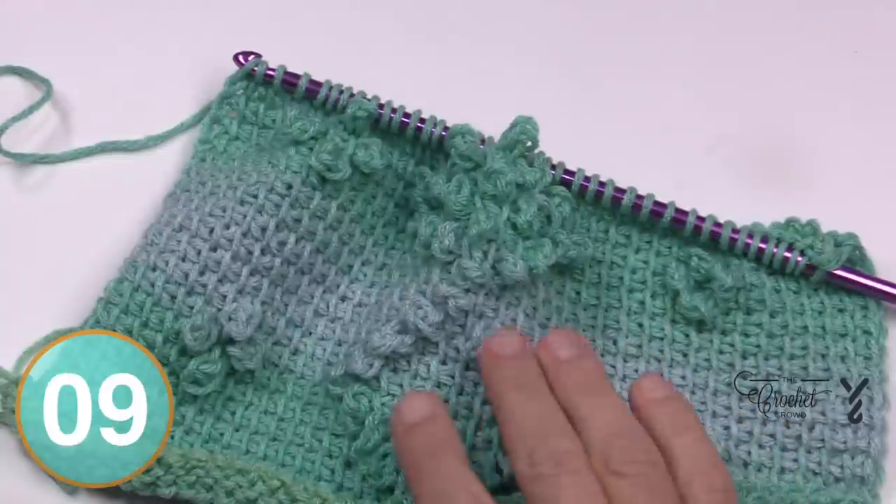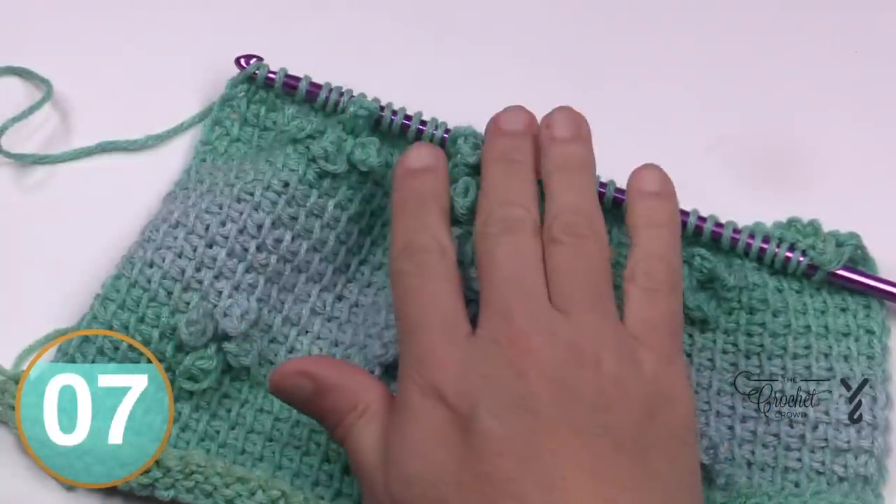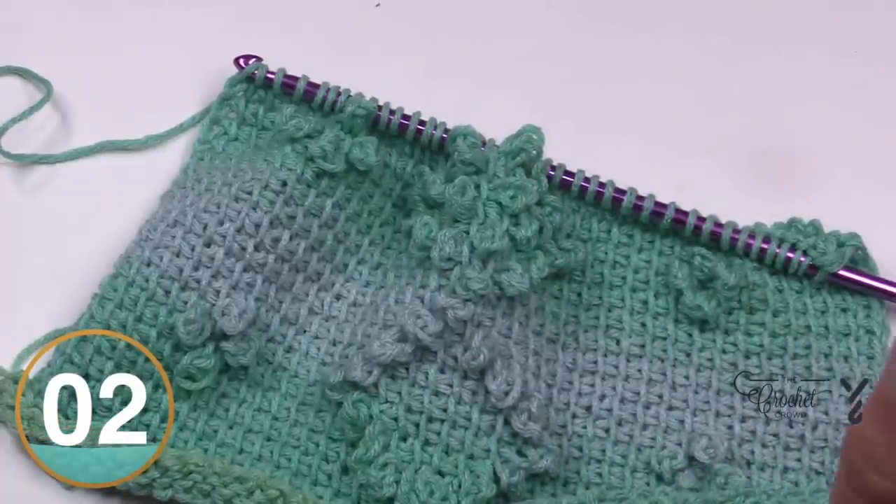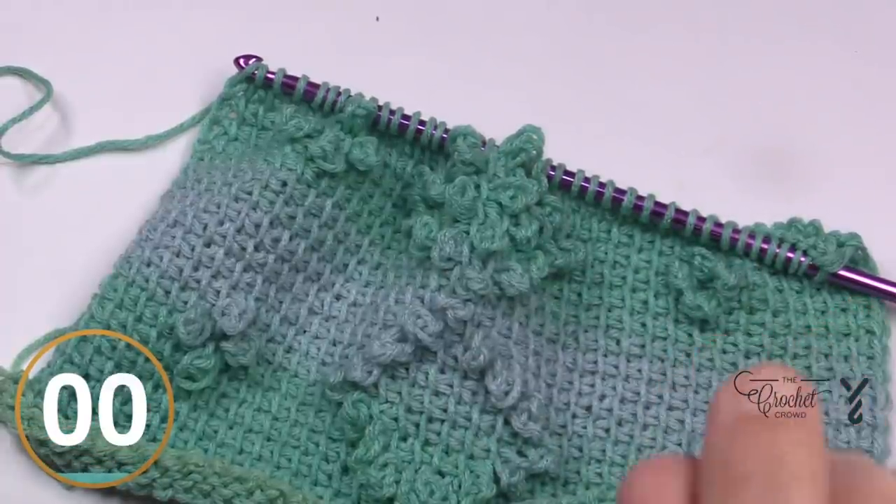Row twenty-two: after the 18th stitch, then after the second stitch, then go all the way and do your forward pass. I'll see you on row twenty-three in a moment.